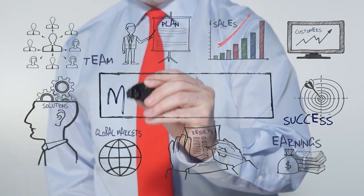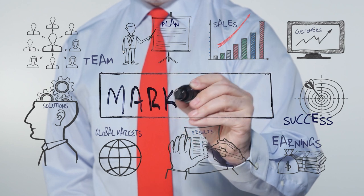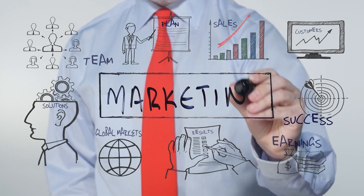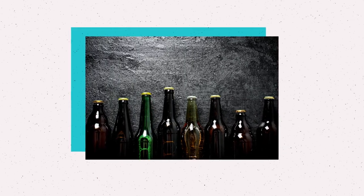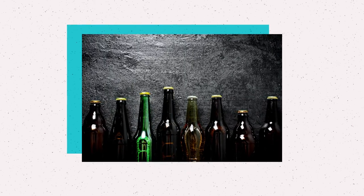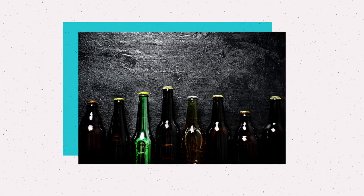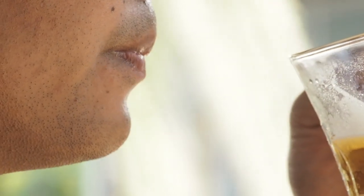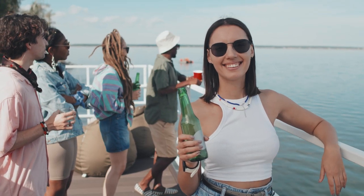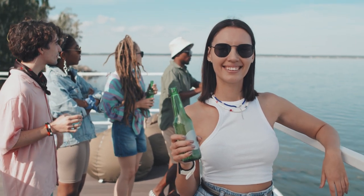Part of the reason companies continue to package beer in these kinds of bottles is because of marketing. If everyone else is selling beer in brown bottles, it's easier to stand out on shelves if the color of the bottle is different. Another reason is that some people like a little skunky taste in their beer and have associated that flavor with their favorite beer brand.